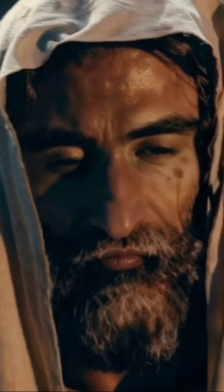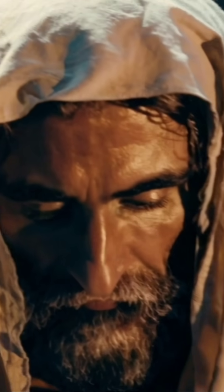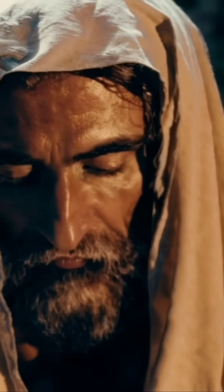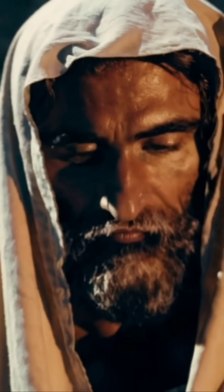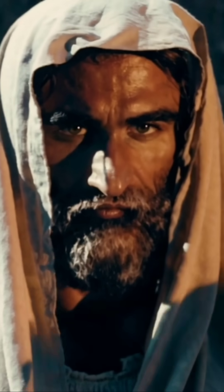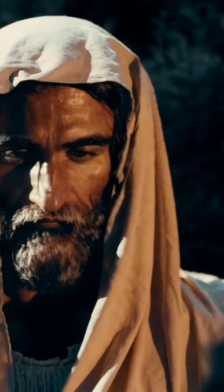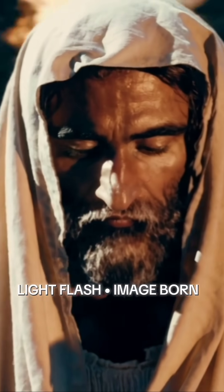This is history's first ever selfie — a selfie of Jesus of Nazareth — and what I've done is animated it. This is part four in the series 'The Shroud: Scene by Scene' in the playlist. In this video we explain how I believe this image was actually formed.